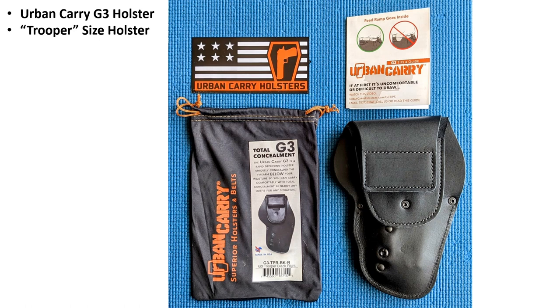I want to do a quick review of Urban Carry's G3 holster. The concept of this holster is it puts the firearm well below your waistband, so the thickness under your waistband is relatively thin, but you have easy access by pulling it up.